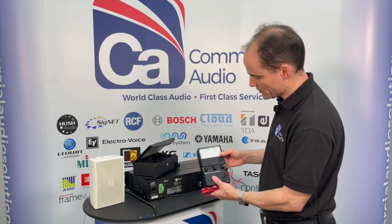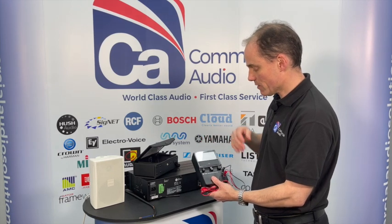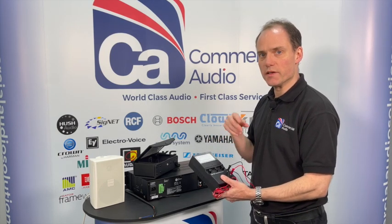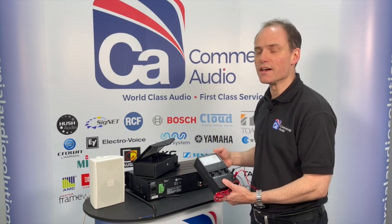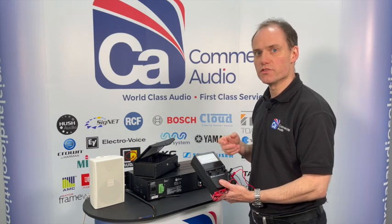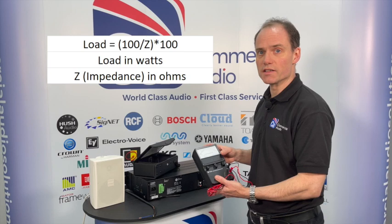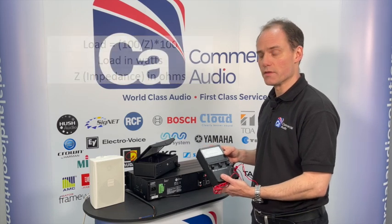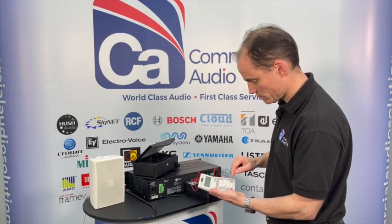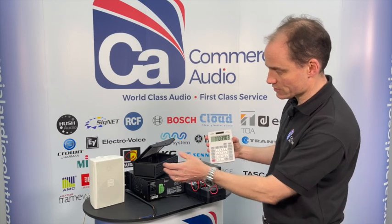Now, the value on here at 270 ohms - this impedance reading can be used to work out what the wattage is on the line. At the end of this video, we'll put up a chart of impedance readings in ohms versus the number of watts on the line for 100 volt line systems. The basic equation is: watts = (100 divided by the impedance reading) times 100. So in this case it's 100 divided by 270, times 100, giving us a reading of 37 watts, which is very close to the 35 watts we should be getting.